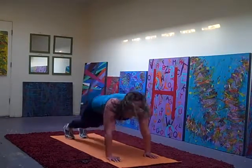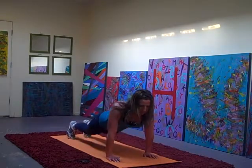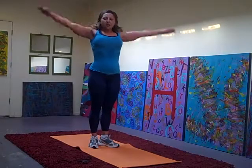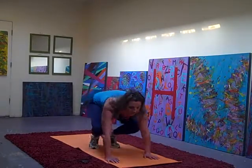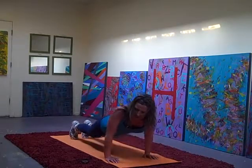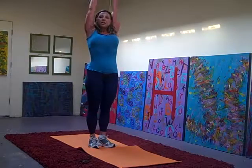Again, down. Hop out. Lower it down. Bring it up. Comp it in. And up. Lower it down. Bring it up. Comp it in. And up.